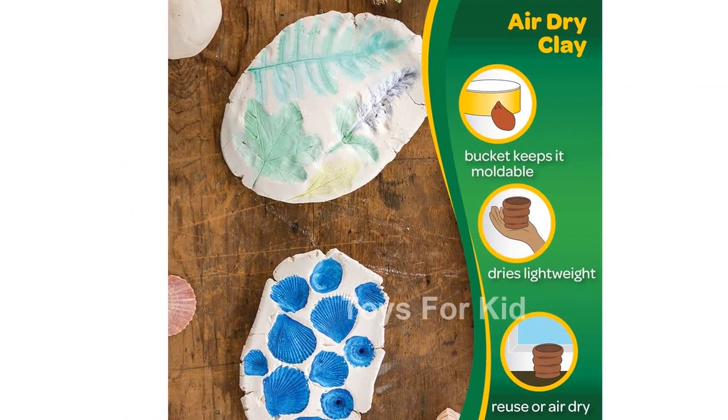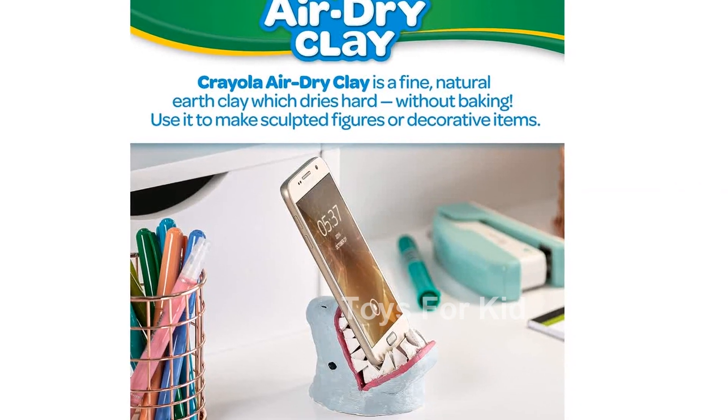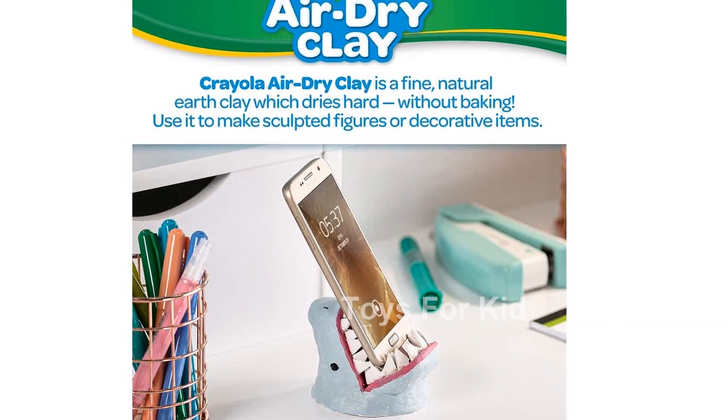Whether you're an art teacher looking for classroom supplies or a parent wanting to encourage your child's creativity, Crayola Air Dry Clay is the perfect choice.